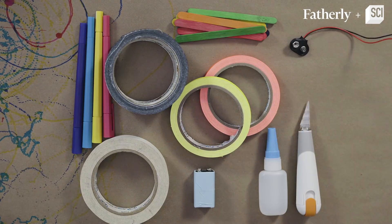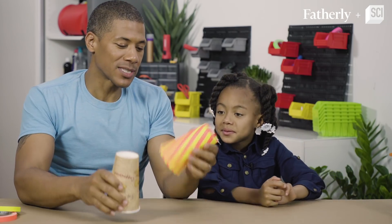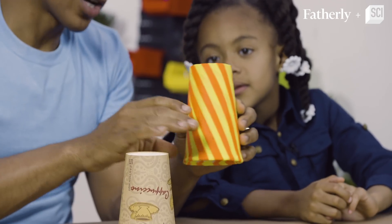So what you'll need is a 12 ounce paper cup — we decided to decorate this one because it's more colorful and a lot of fun.